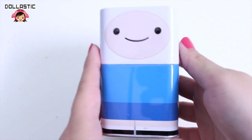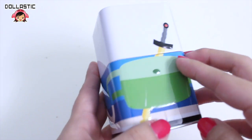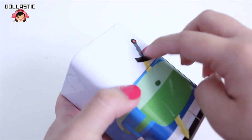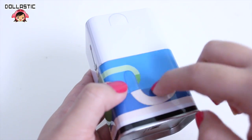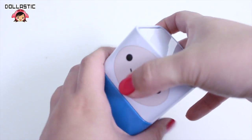Okay so let's get started with Finn. Here is his tin. Here is how it looks on the side and on the back you can see that he's wearing a backpack and there is his sword. There's a slight bump to it to give more depth to the tin and on the side too his arm is slightly popped out.